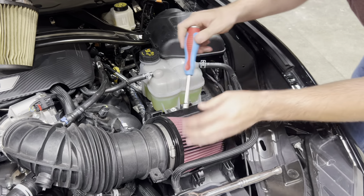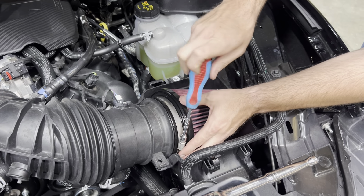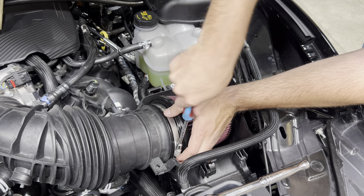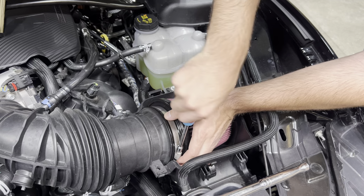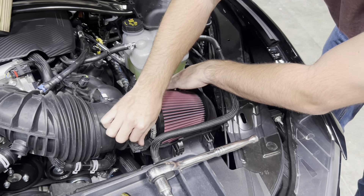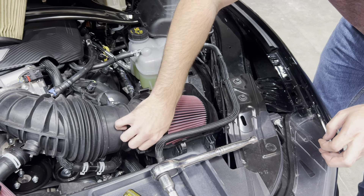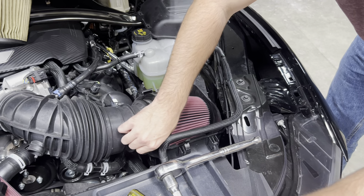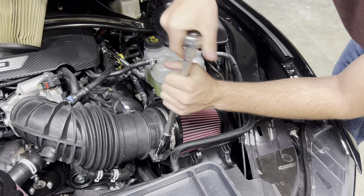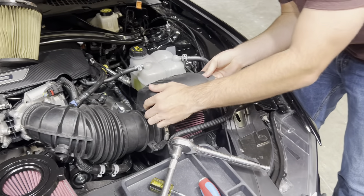Now with the 5/16ths nut driver, we can get this tightened up. Get that 10 mil bolt reinstalled, and then the lid of the air box back on.